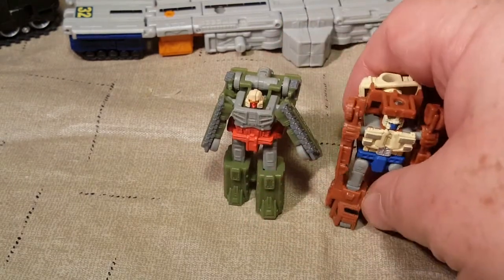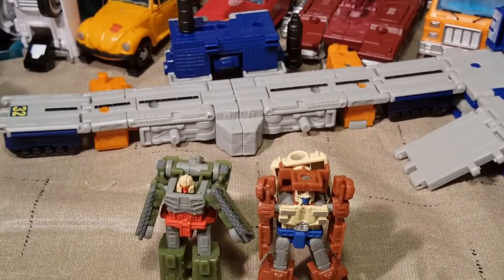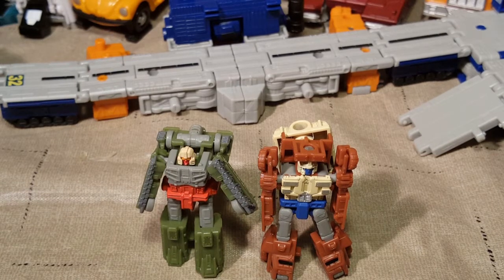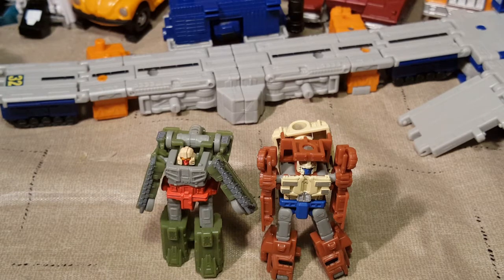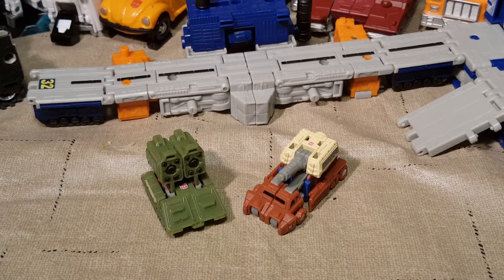I'm going to go ahead and get these guys changed into their vehicle modes and we can check those out. You can see I've got my Decepticon base in the background, which isn't nearly all — I've got an AstroTrain's launch pad that I can put on there and a couple other things too. But I just don't have the room to have my big modulator base all spread out. Maybe once I get this table cleared off, I'll have my modulator base in the background. Anyway, we'll be right back and all of our guys will be in their alt modes. All right, here's our little guys in their tank, military vehicle modes.